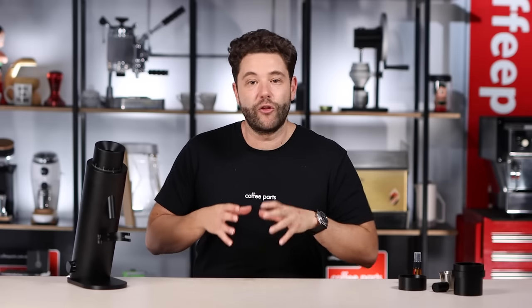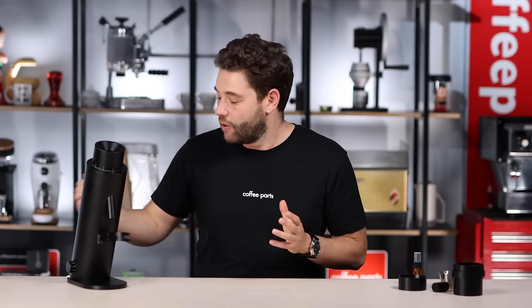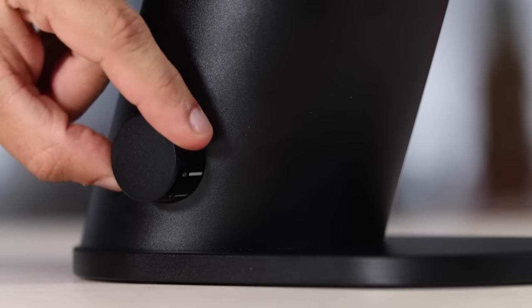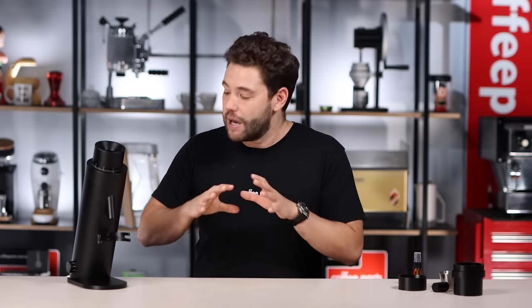The P64 has a 300-watt DC brushless motor with RPM controlled from 200 to 1400 RPM via a dial on the side, which is easy to turn. The only thing I find complicated is the labeling — the dial goes from 1 to 9, where 1 is 200 RPM and 9 is 1400 RPM. It would be nicer to show the actual RPM values or a clearer correlation, but you do get a reference table that maps the dial positions to RPM values.